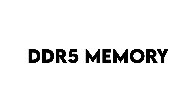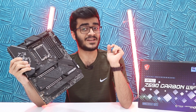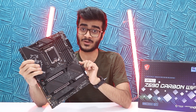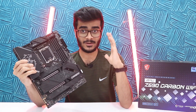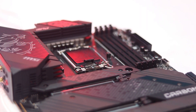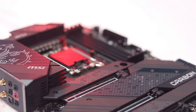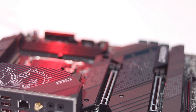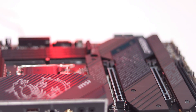Z690 supports DDR5 RAM and PCIe Gen 5, and this motherboard has them both. DDR5 RAM means you're getting newer, faster RAM that starts at 4800 MHz base speed, and you can use XMP to go up to 6600 MHz. If you're really good at manual overclocking, you can get even more speed out of your RAM as well.